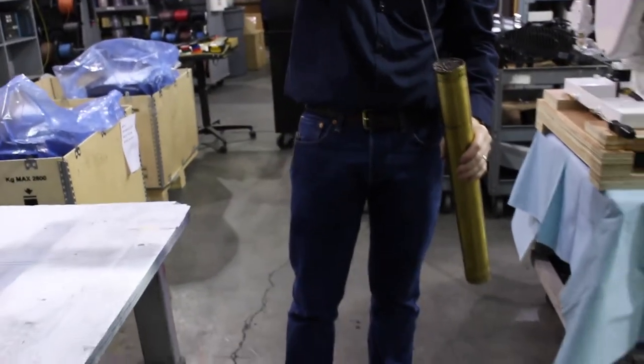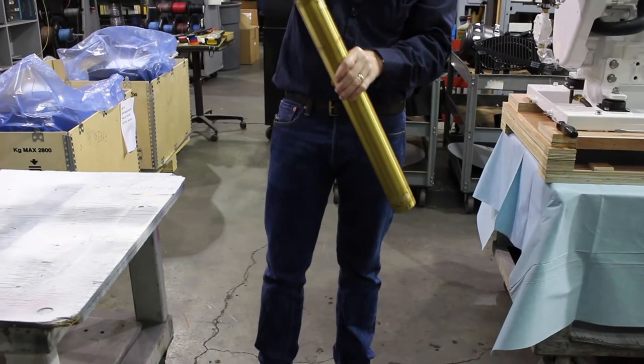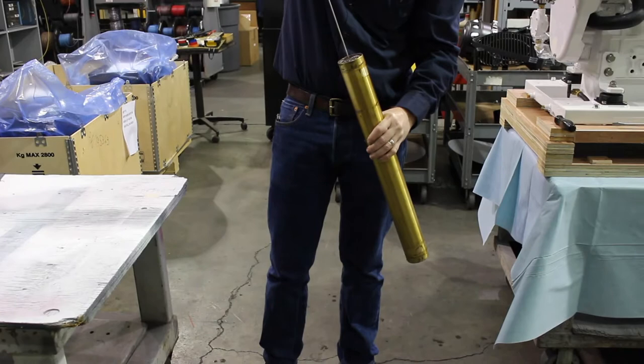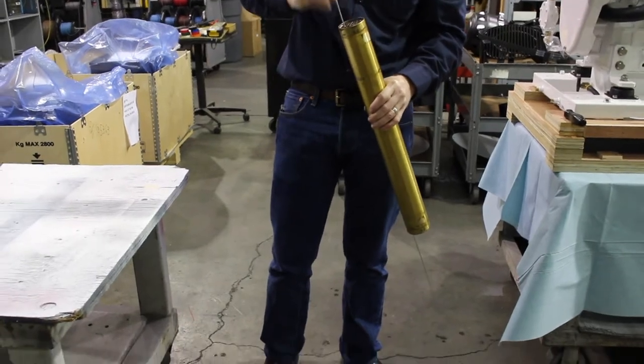Once the heat exchanger tube is removed, use a long thin rod to remove any foreign materials. Clean the holes all the way through, checking for daylight to ensure that there are no clogs. In extreme cases, chemical cleaning may be required. This is to be performed only by a qualified shop with a chemical hot tank for safety and proper disposal.